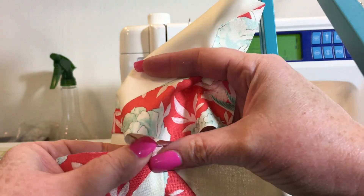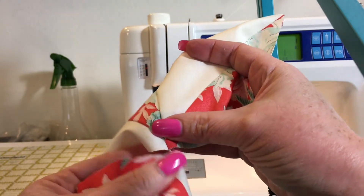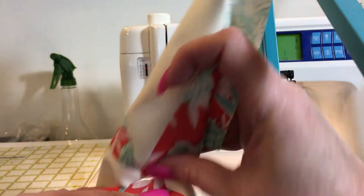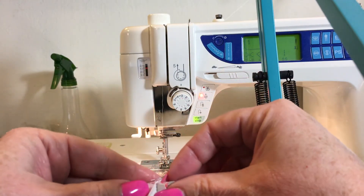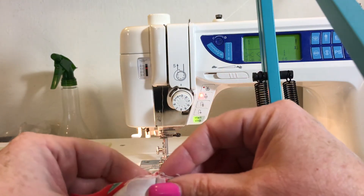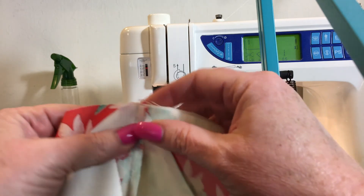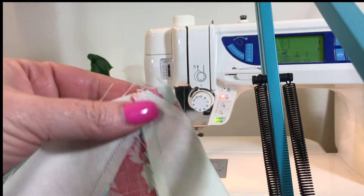Now I press toward the dark side on these two seams, which makes it so that the seams are going in opposite directions. Quite often if you press toward the dark side, you'll find that your seams just automatically go in opposite directions, which is really good. It's a great habit to get into.